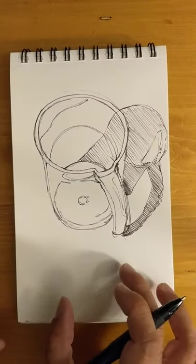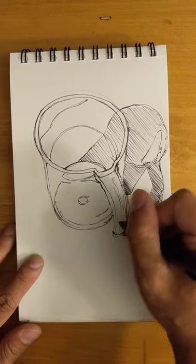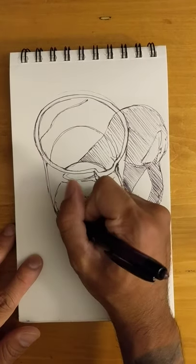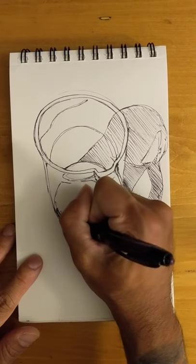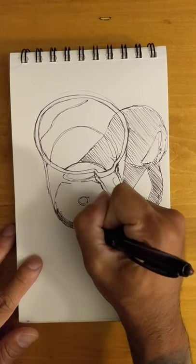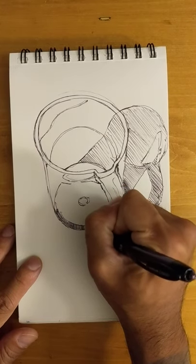Now this is the standing part — the pitcher itself. There's a dark value right here on the rim, on the bottom rim of the device. So I'm switching the direction of my line, and since it's pretty dark, I'm going to make these lines very close together.